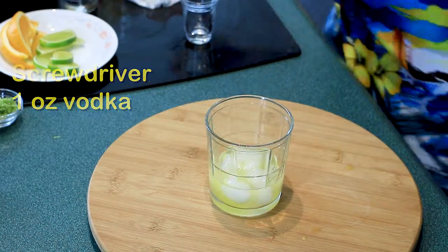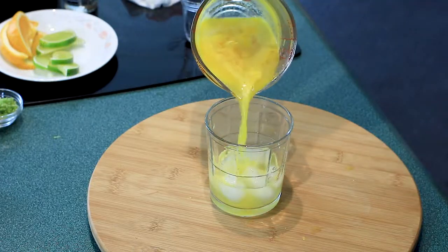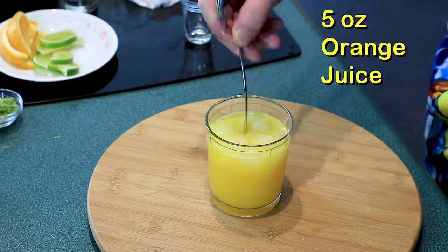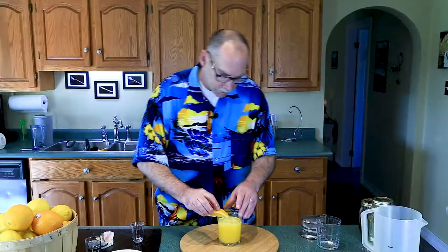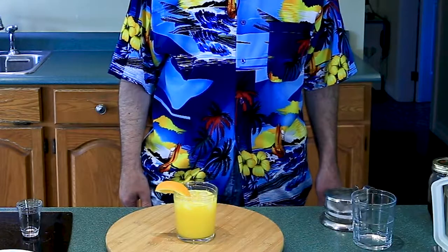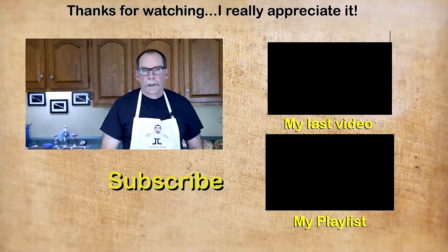To make our screwdriver: one ounce of vodka, a very small pinch of kosher salt, and some more orange juice. Give it a stir, add a wedge of orange. There you have the screwdriver — the salt actually takes out some of the acidity of the orange juice.